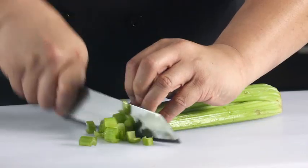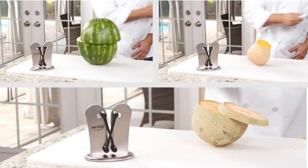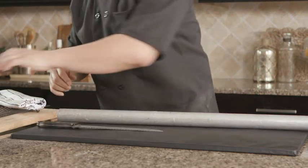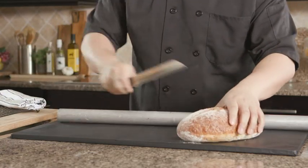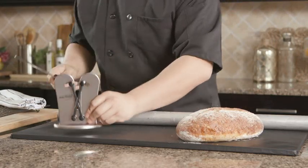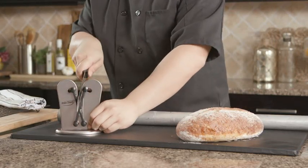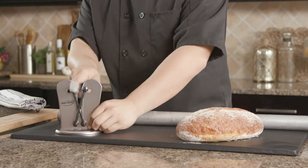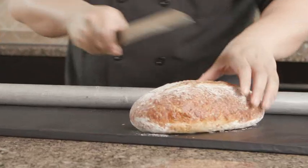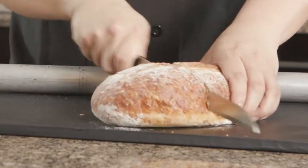InstaSharp even sharpens serrated knives. Watch as we dull a serrated knife on this metal pipe and then try to cut through this warm oven fresh bread. You can see that's not going to work. But thanks to InstaSharp's flexible tungsten steel sharpening arms, we can quickly and easily make this blade sharp enough to cut like new again. Now look, we can slice through warm oven fresh bread with ease.